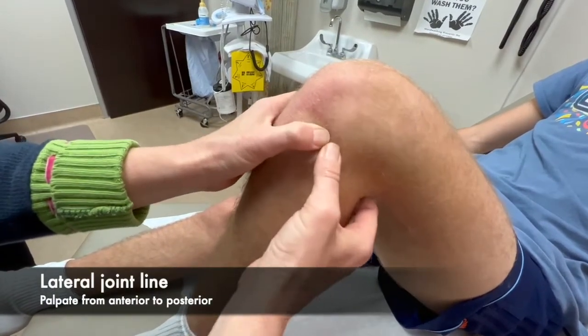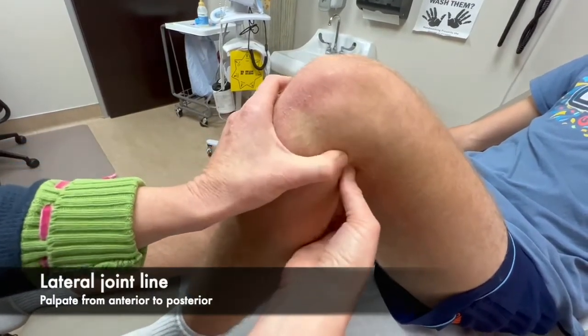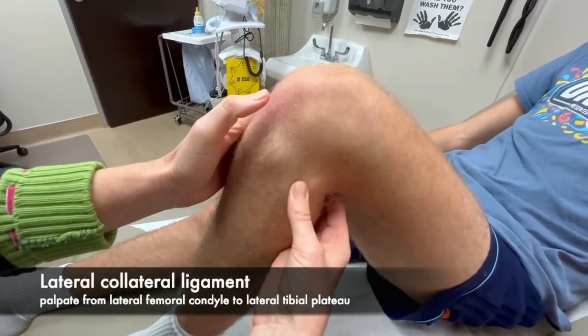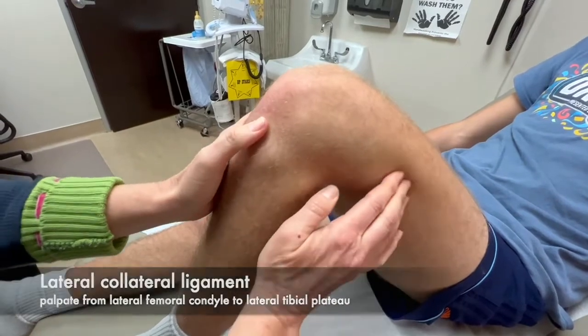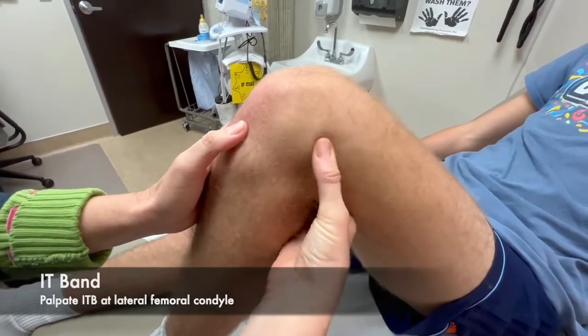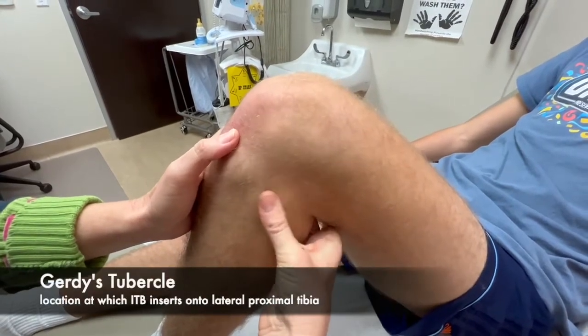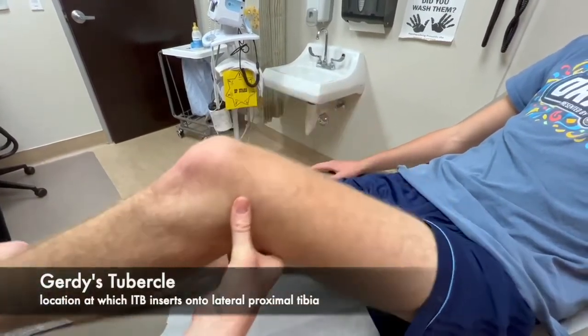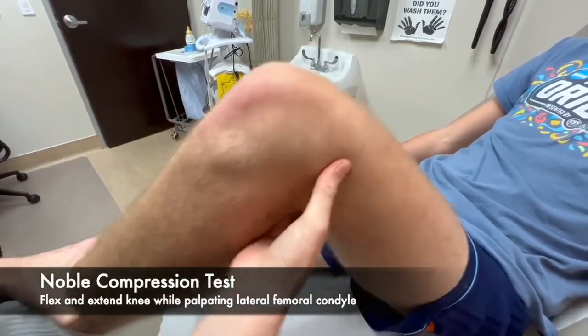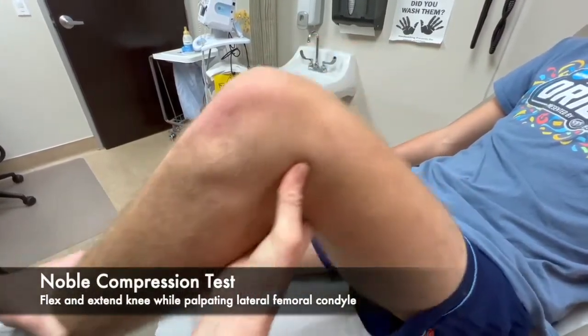Now we're going to switch to the lateral side and feel for the lateral joint line, following that all the way around to the posterior aspect. We're going to feel along the lateral collateral ligament and then the IT band on the lateral thigh for any tenderness or pain as it goes down to Gerdy's tubercle. You can sometimes do a little bit of flexion and extension over this to feel for any tenderness or crepitus as you're moving back and forth.